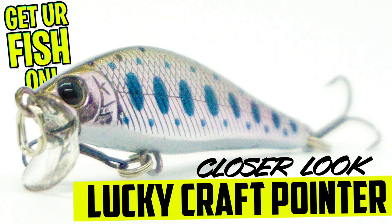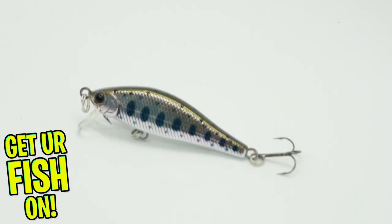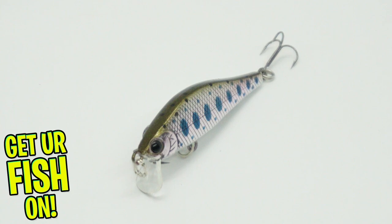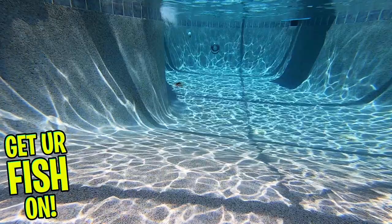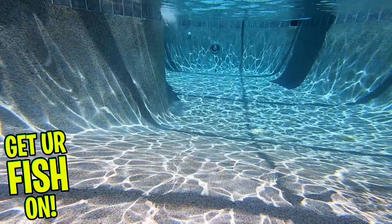The Lucky Craft Pointer 50 Jerkbait is an ultra-small package but delivers a proven performance that bass and other predator fish seek out. It offers an internal weight transfer system that allows for extra long casts, especially considering its small compact size. It's designed to be fished with a rod twitch, which makes the Pointer dart side to side erratically like a wounded baitfish, and that wounded erratic action triggers bass to eat.